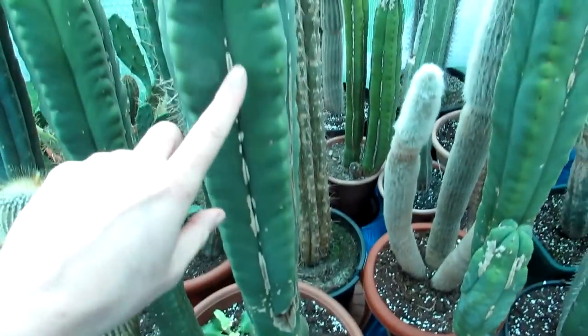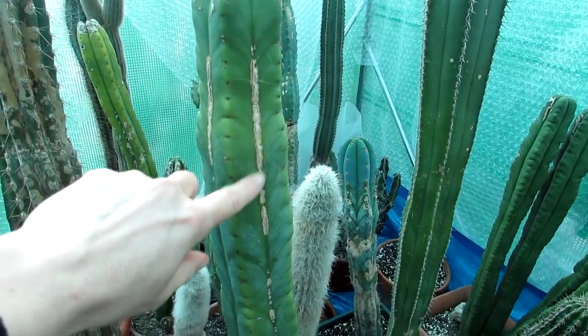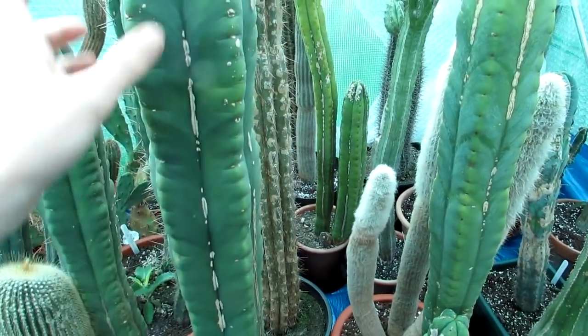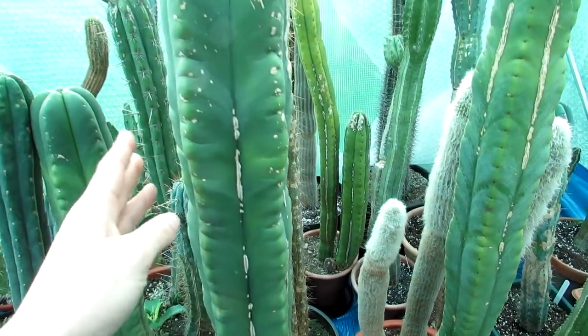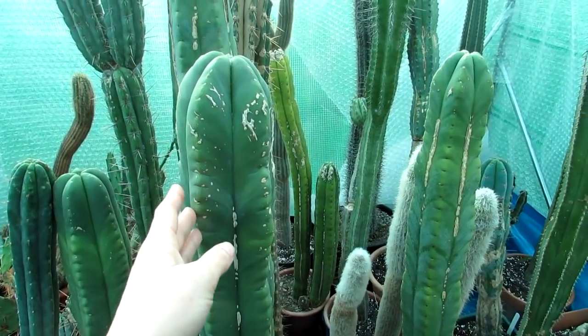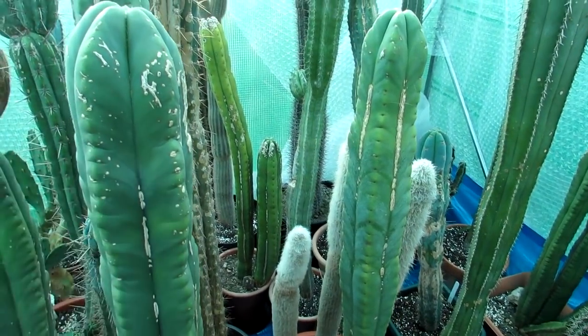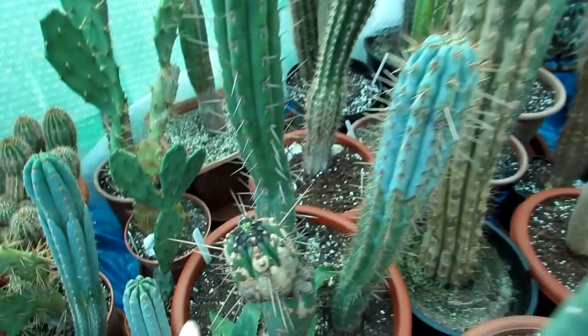I think it's more of a problem in northern hemispheres because of the humidity. If these were grown in a drier climate like Arizona you probably wouldn't be getting this. It's more aesthetic — it doesn't seem to really be a problem, it doesn't seem to kill the plant or anything like that, but it's not the most attractive.